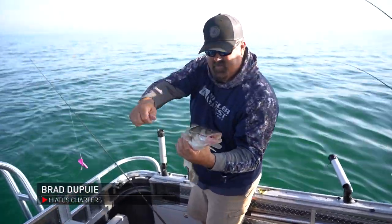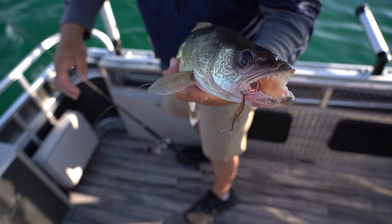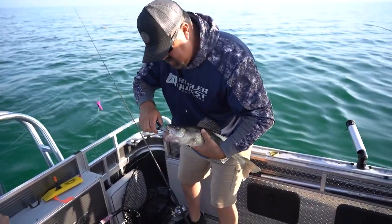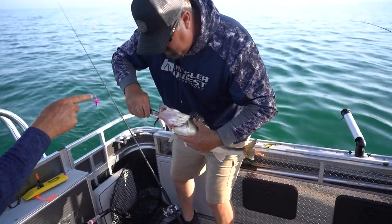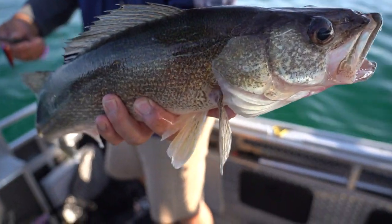You are not kidding there. It's a nice, healthy inner Saginaw Bay walleye right there. Beautiful — we'll take him. He took that spoon hard too, there was no question about it. It's all the way in his mouth. And that's the second spoon with the primary color of copper with purple on it. That's a nice one.